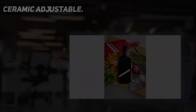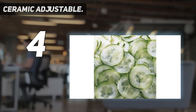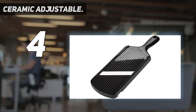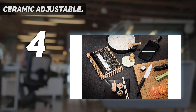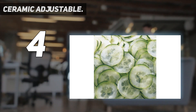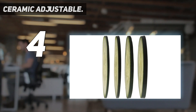Coming in at number 4: the Ceramic Adjustable. Want something easy to use and store? This budget-friendly Kyocera mandolin has you fully covered. Despite its compact size, it slices at 4 different thickness levels, meaning it's useful for everything from ultra-thin salad toppings to heartier vegetable slabs for roasting. This mandolin will stay sharp for some time thanks to its ceramic blade, as ceramic holds sharpness for longer than stainless steel does. Ceramic is also known for not discoloring, so there's no worry about the blade browning.